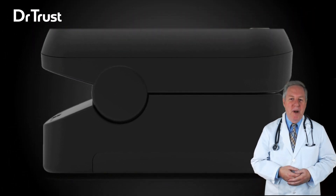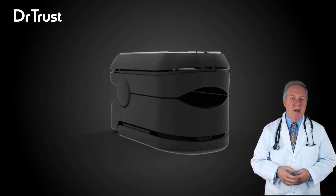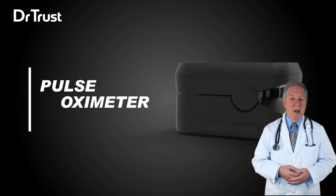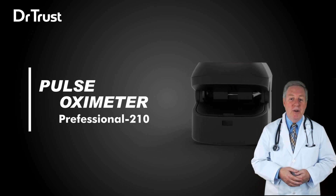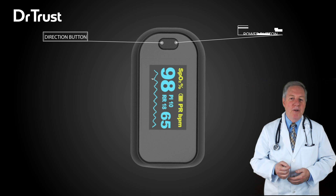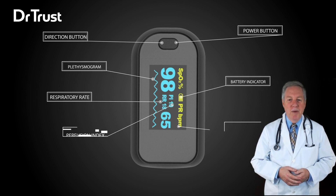The Dr. Trust USA Professional Series fingertip pulse oximeter is based on all digital technology and is intended for non-invasive spot check measurement of functional oxygen saturation of arterial hemoglobin. The oximeter can be used to measure human hemoglobin saturation, perfusion index, and heart rate through the finger.